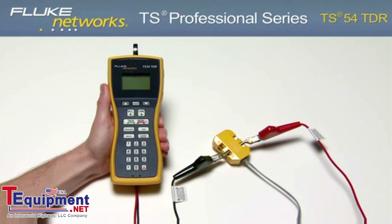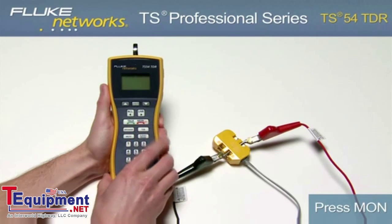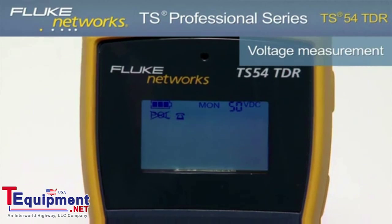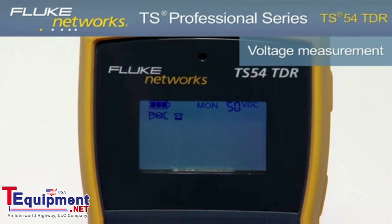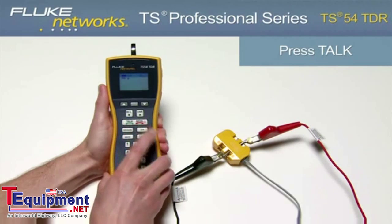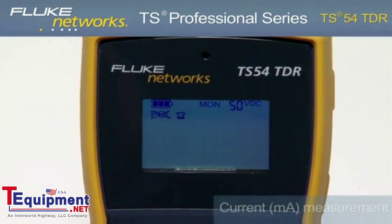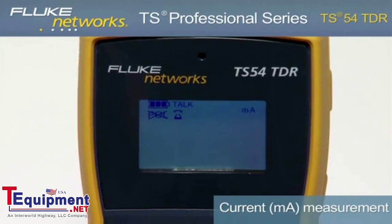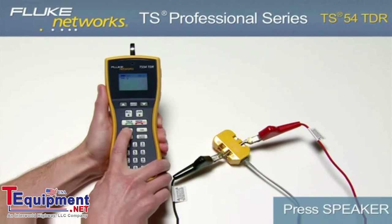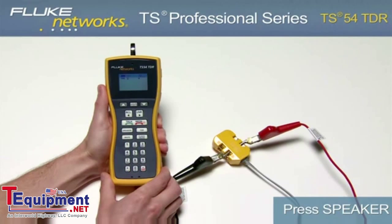To detect dial tone, view line diagnostics, and place and receive calls, turn on the unit by pressing the Monitor key. Notice the voltage measurement in the upper right-hand corner of the screen indicating the voltage on the line. Now place the unit in Talk mode by pressing the Talk key. Notice the milliamp measurement now indicates loop current on the line and the unit is now drawing dial tone. Press the Speaker key to hear that dial tone. From here, you can dial a number to place a call.